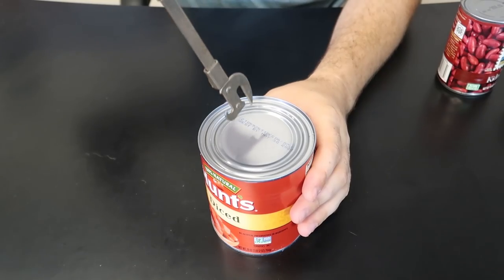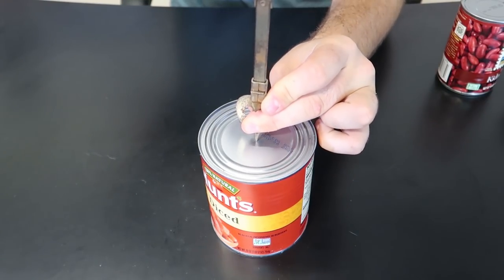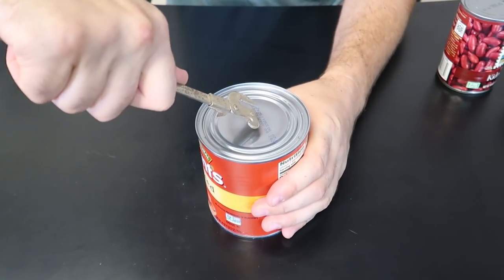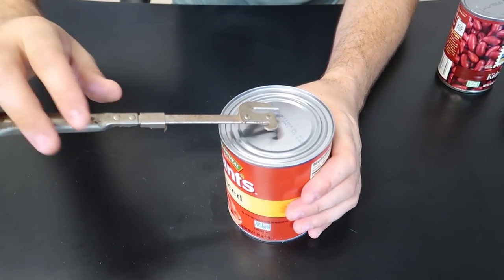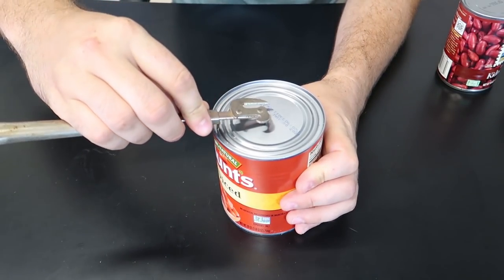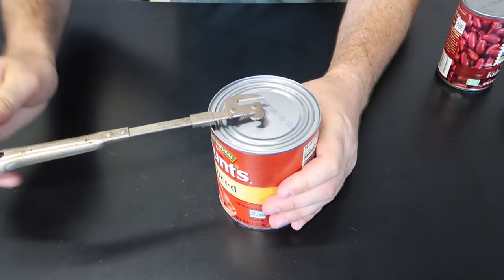Let's demonstrate. I like this can because all you have to do is put it like that, put a hole through, all the way, and you set it down. You can see you can open up really wide cans and pretty short ones, and then you just poke it through with leverage like that.